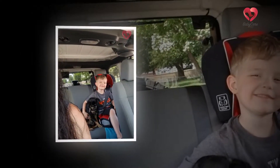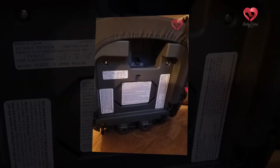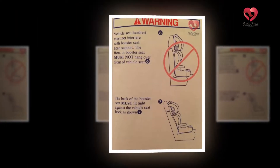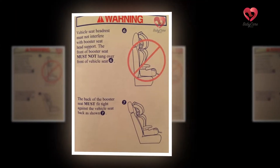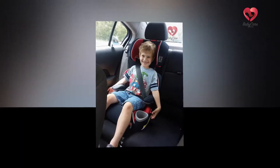The seat can also be easily converted into a backless booster. The Graco Affix High Back Booster Seat is similar to the Turbo Booster LX, which we will discuss below. An essential point to know about the cup holder is that it is located on the bottom of the seat.